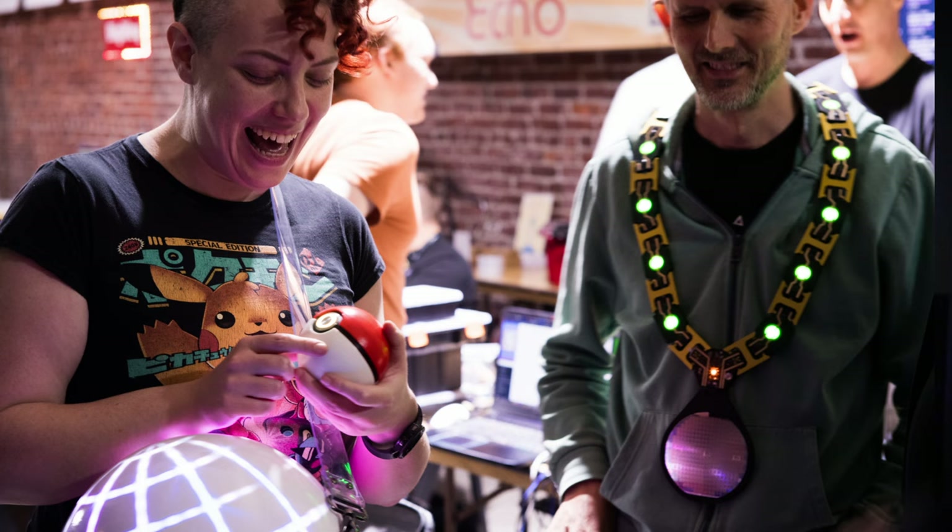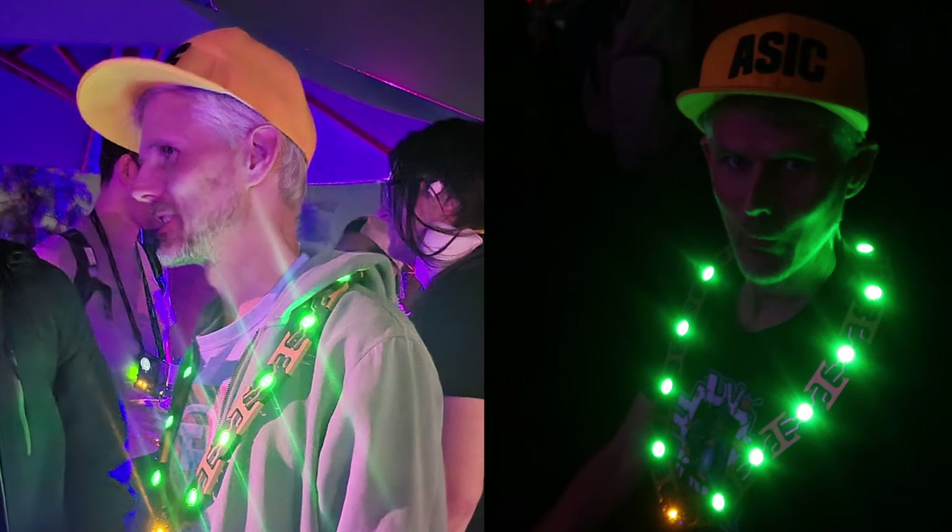At a princely 500 grams, it's a lot heavier than my previous necklace. It took some time to get used to wearing it, but now I'm okay. You might think I stood out, but the con's blinky game was so strong I blended right in. Thanks for watching the video, and if you ever see me at a conference, please come over and ask me for a closer look at my wafer.